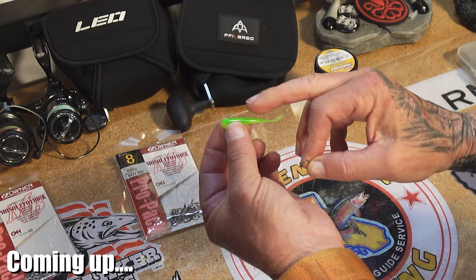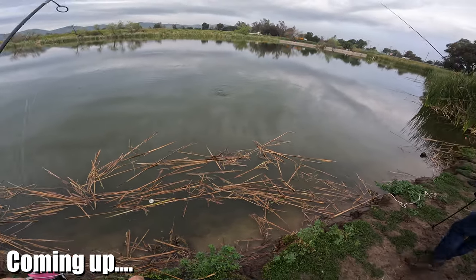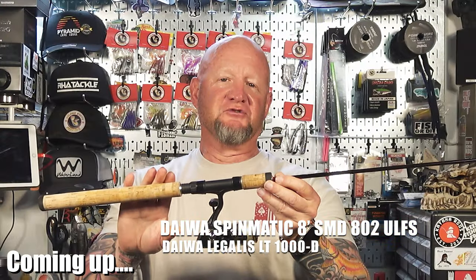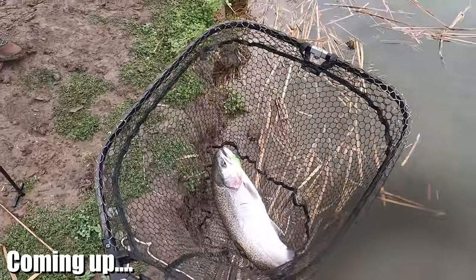Take your minnow — the back of the minnow is the straightest part. This is a rod you can also drop shot with. Hell yeah, that's a beautiful one, look at that dude!